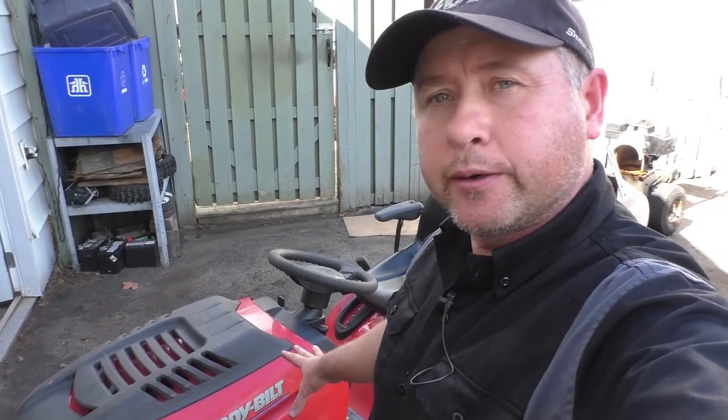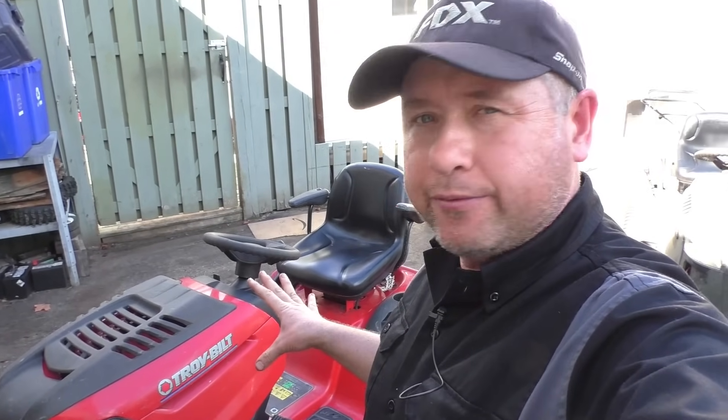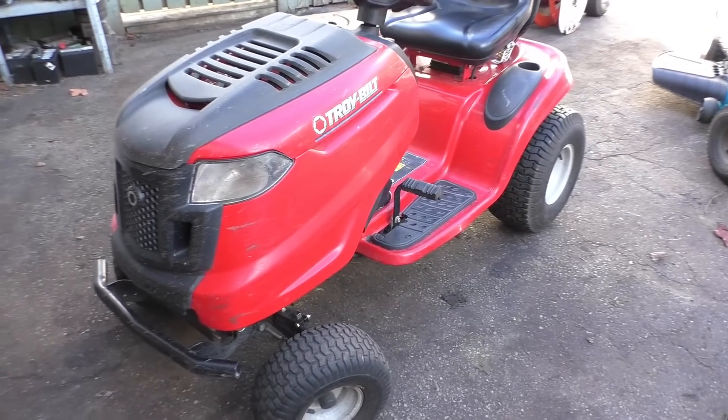Hey guys, welcome back to my channel. What I've got in the shop here today is a Troy-Built lawn tractor. This machine has apparently been extremely hard to start since day one, since the day it was bought. I've touched on this subject before but I will touch on it again today to show you how to fix this — it's really easy and all you need is a screwdriver.